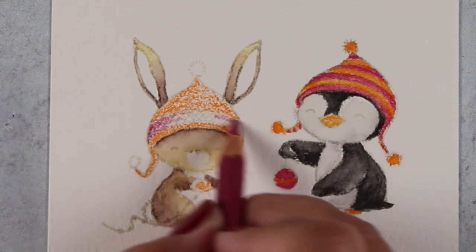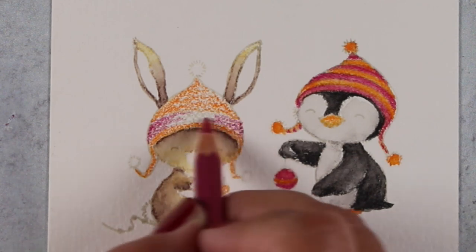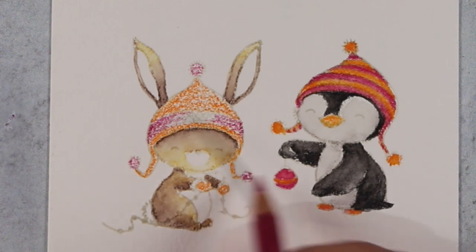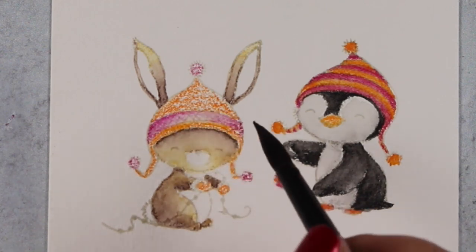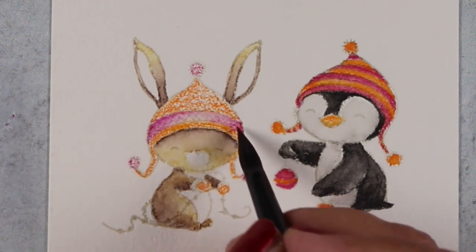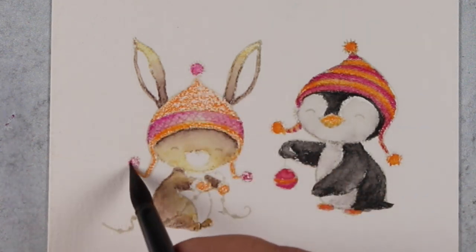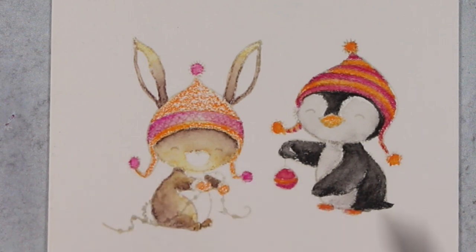Of course we have to have coordinating yellow gloves, because bunnies wear gloves apparently! I love the whimsical nature of these stamps and the crazy nature of my brain that tries to make everything somehow make sense when it doesn't — because it's whimsical illustration.